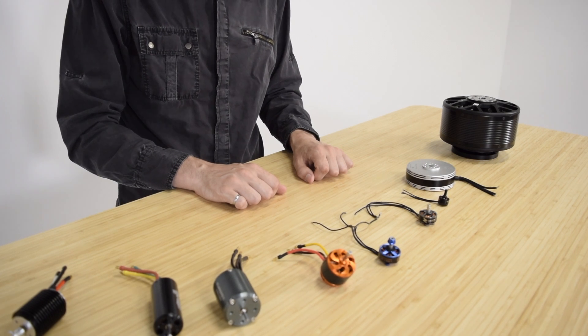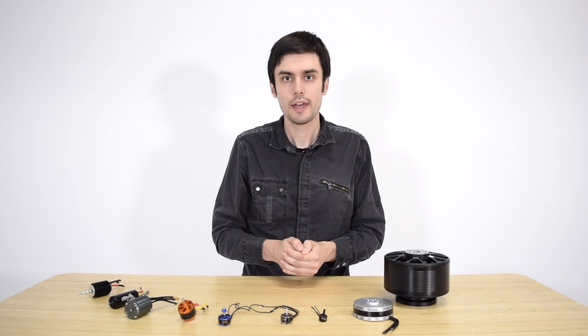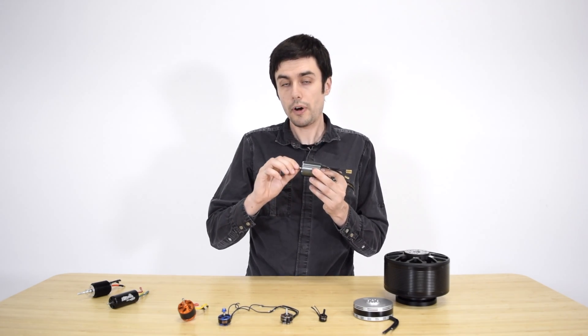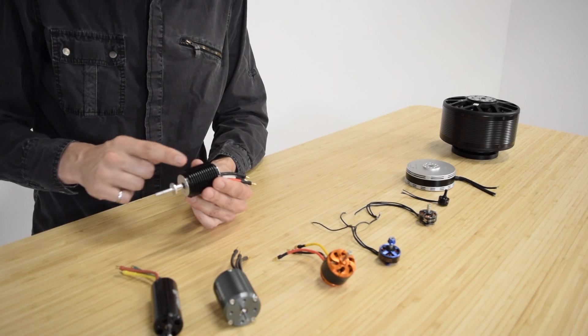There are two main kinds of motors that are used and they're called in-runner motors as well as outrunner motors. I'm going to start with the in-runner motors. I have an example here. The reason they're called in-runners is because the part that is moving, that is the rotor, is located on the inside of the motor.